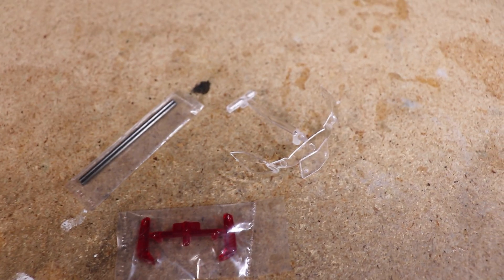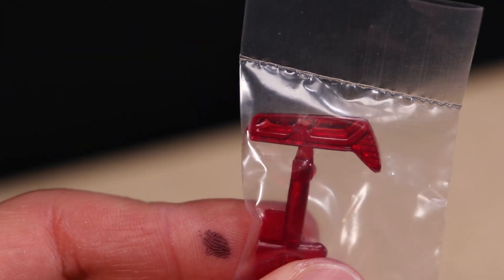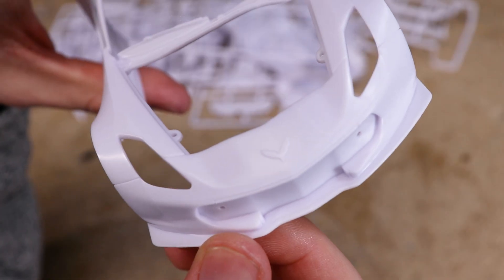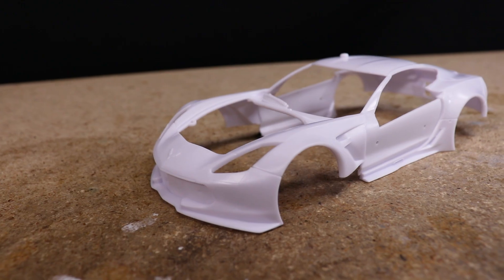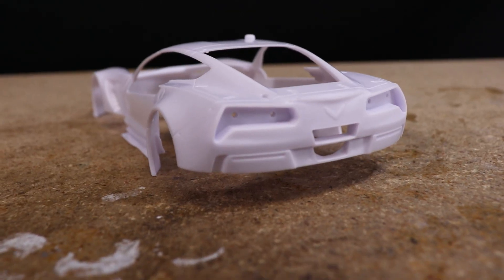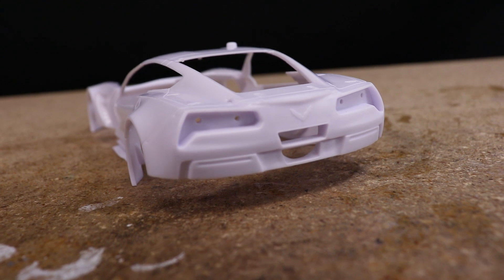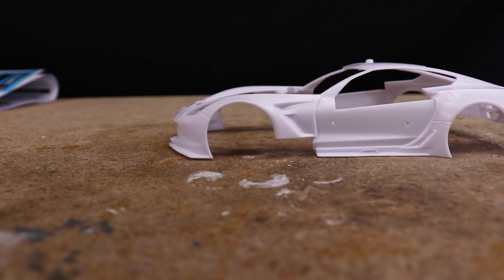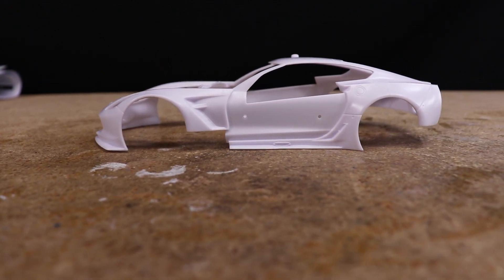First impressions of the kit are that it looks great. Plenty of detail, no major imperfections, lots of water slide decals. Some parts of the car were a little tricky to make fit as well as I'd like, such as the doors, but all in all, with a little work, I was able to get everything to fit together alright. I do really like the look of this wide-body C7. I'll be making some modifications to it later in this video, but already it looks sick.